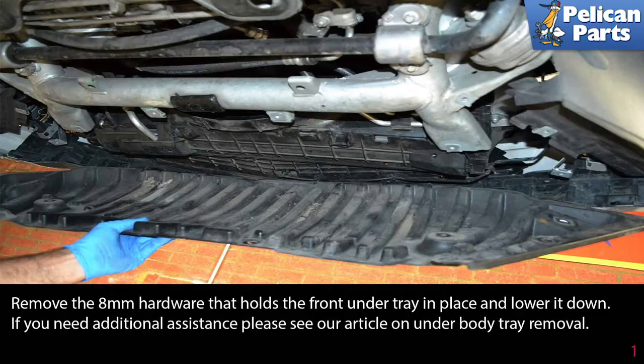Begin by removing the 8 millimeter hardware that holds the front under tray in place and lower it down. If you need additional assistance, please see our article and video on under tray removal by following the link provided at the end of this video.